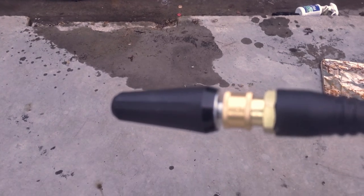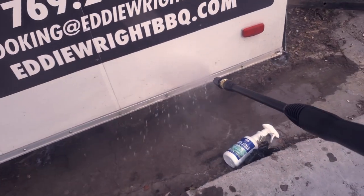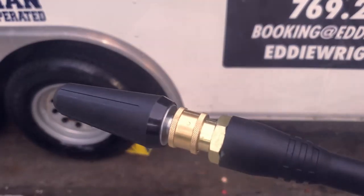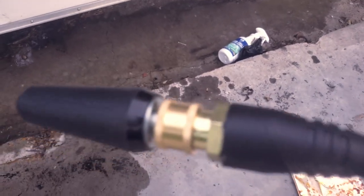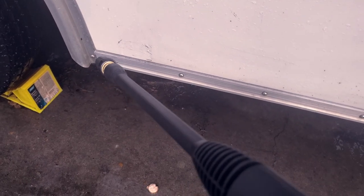We swapped our wand out for what I'm calling the cyclone head. As I can hear, it kind of sends the water out in a cyclone pattern and gets to it — I love the way it sounds. It most definitely knocks off a lot of that nasty mildew and stuff, so this is going to be great for just regular cleaning of the stainless steel in the trailer. I'm already in love — I'm glad I got this.